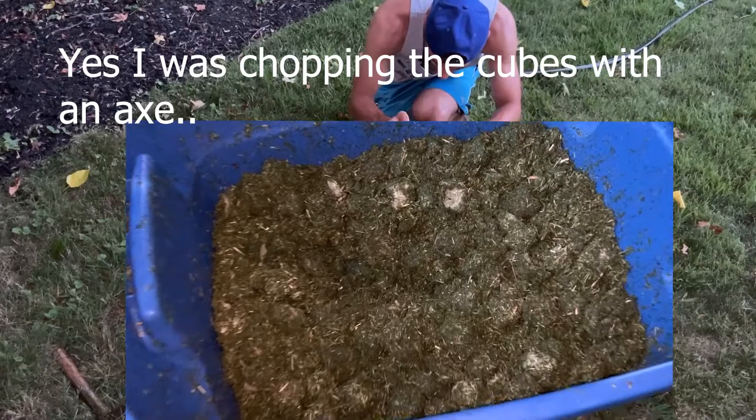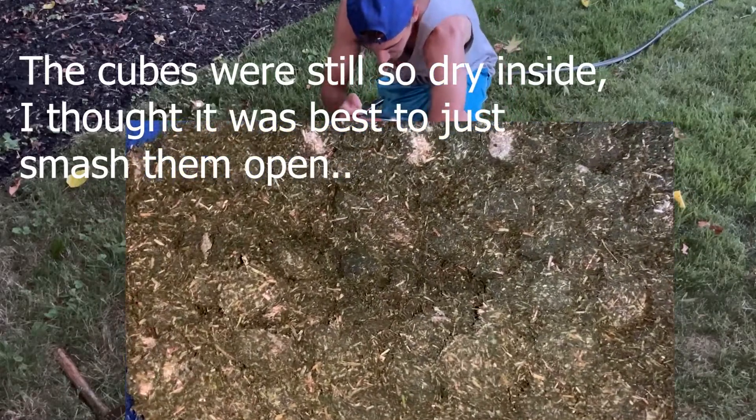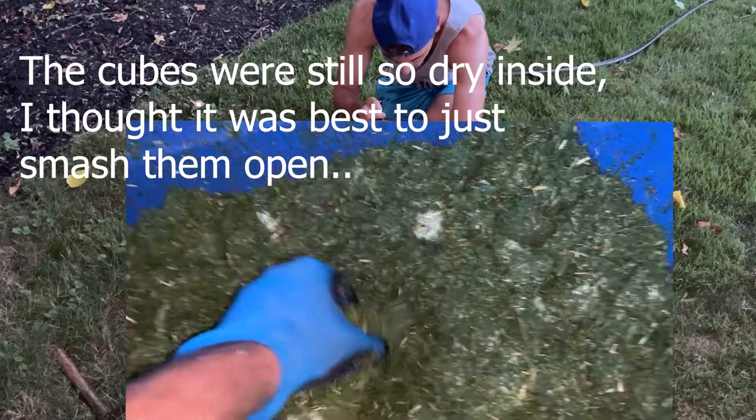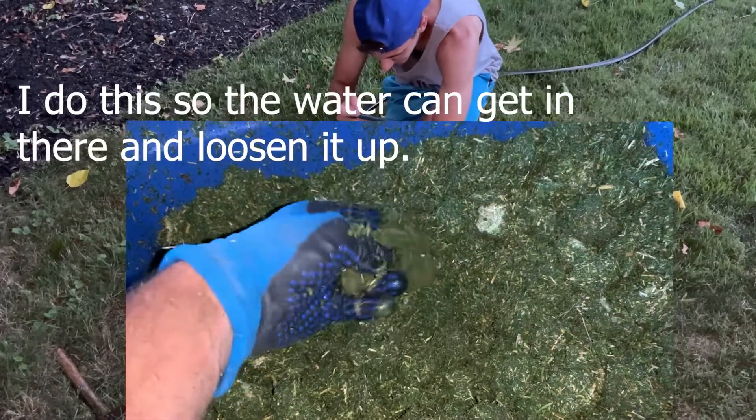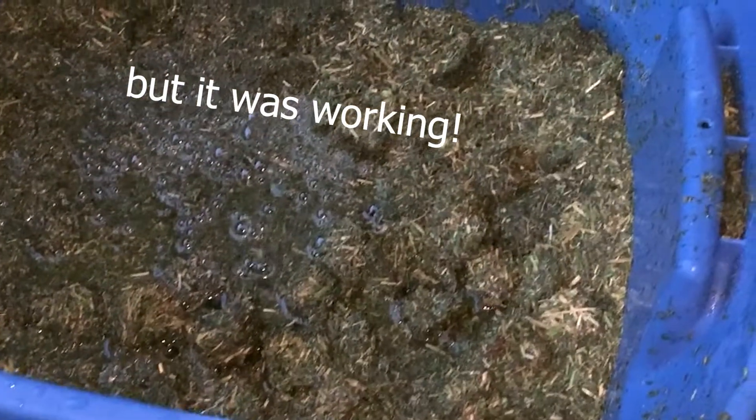Yes, I was chopping the cubes with an axe. This is because the cubes were still so dry inside. I thought it was best to just smash them open so the water can get in there and loosen it up. This was not the best option, but it was working.